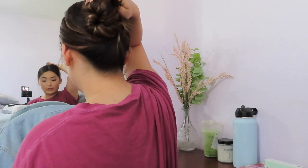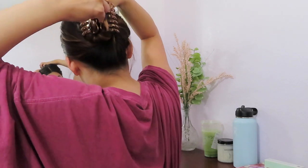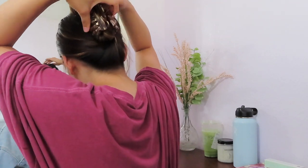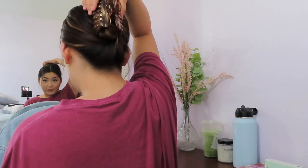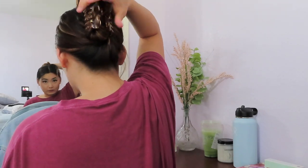Take your claw clip and secure everything in place. The trick if you have thicker hair is to make sure you clench the claws a little bit so it stays in place. Now it looks a little crazy, but what we're going to do is take out our front section a little bit and smooth out any pieces you don't like.